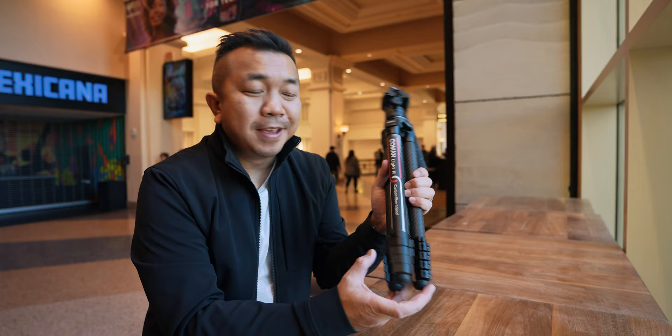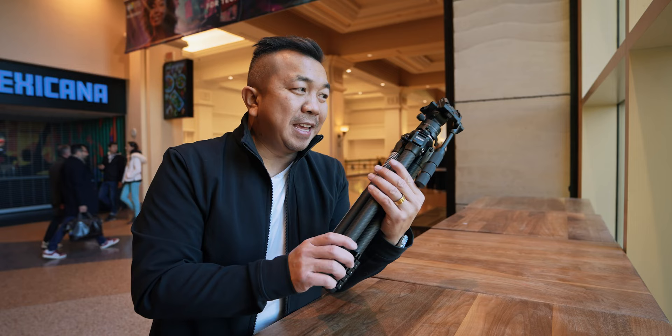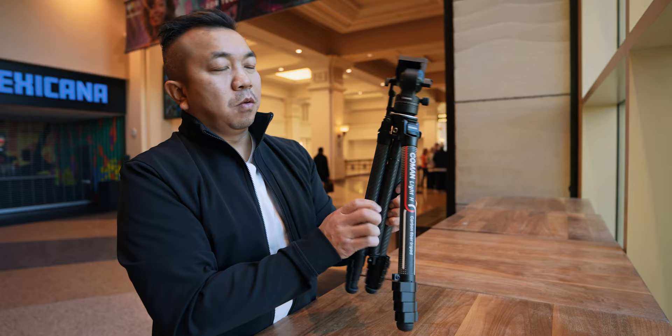Today we're talking about the Komen Light H tripod. This is an awesome tripod from Komen and I'm going to tell you why. I actually have the Komen Ulanzi as well, which is also a good tripod, but this is in my opinion an even better tripod and I'll tell you why.